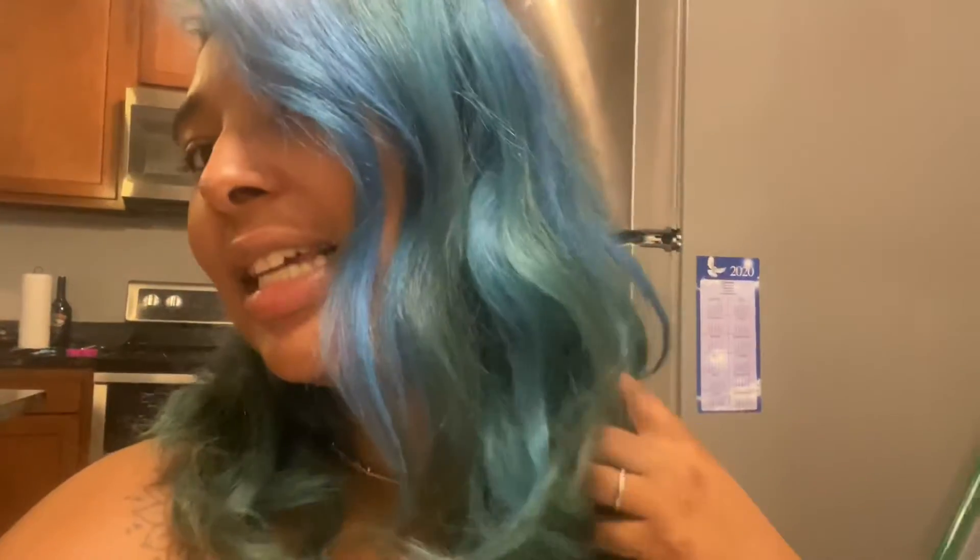Hey y'all, I'm just editing this video — I dyed my hair a month and a half ago, so this is how it looks now. My roots are grown out. It's still cute, it's healthy, and it feels good. My hair is like three different colors — green at the bottom and blue on top. I'm not mad at it, I don't regret it. If you're seeing this, dye your hair! Make sure y'all subscribe and join the glam game, and I'll see y'all in the next video.